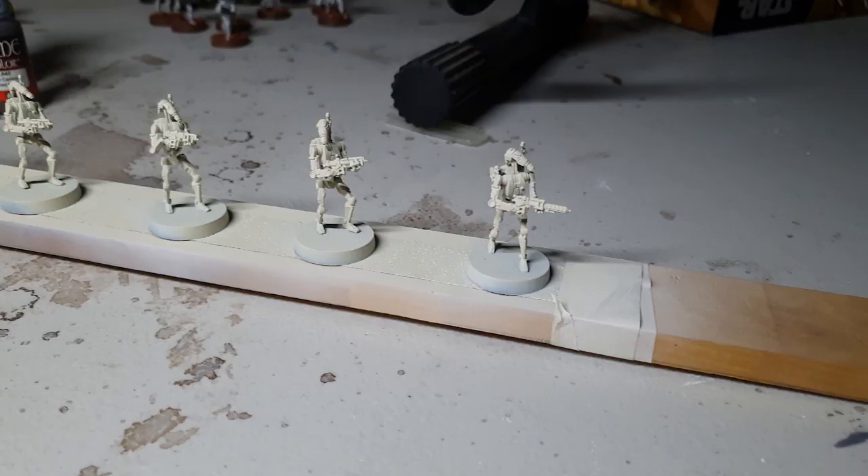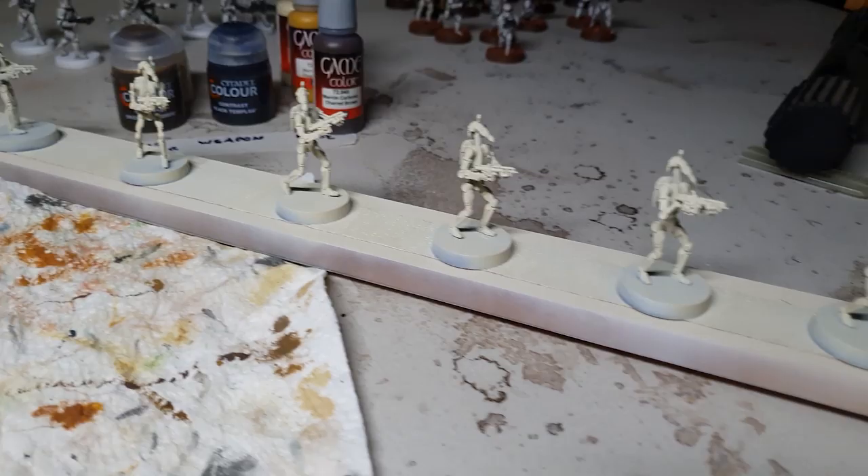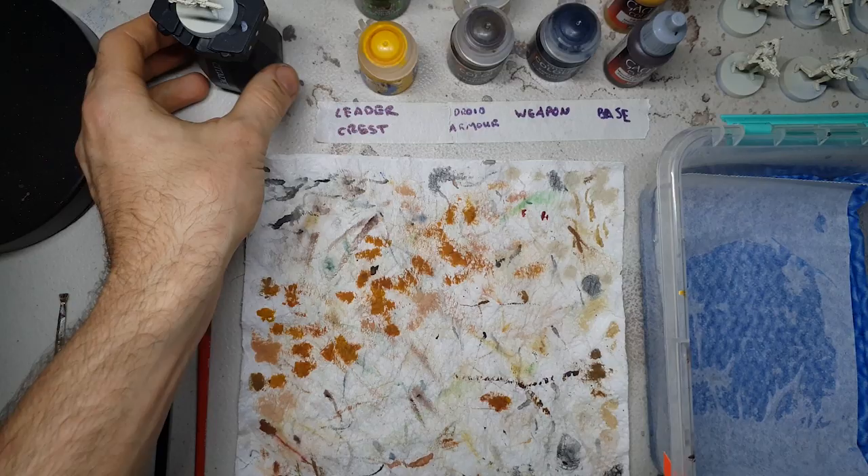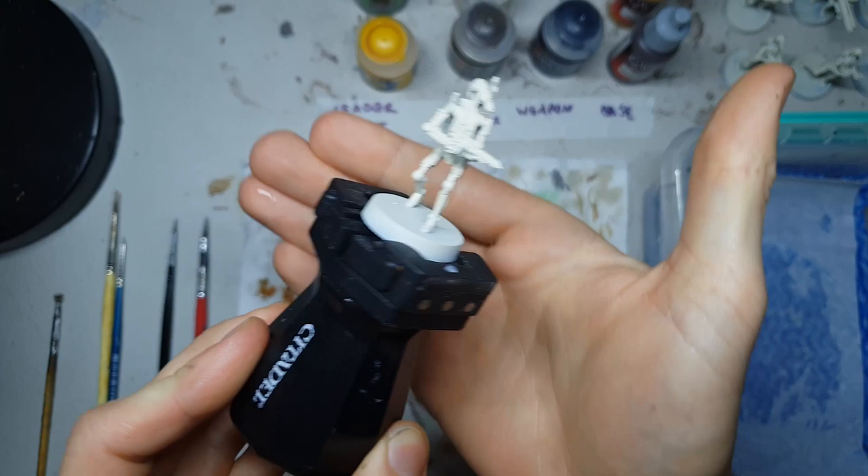Our first step is to make sure we've got a nice even prime all over the model. Today I'm using the Wraithbone Contrast Primer from Citadel Color/Games Workshop, just making sure I get really even coverage across all of the model.